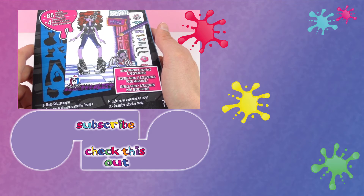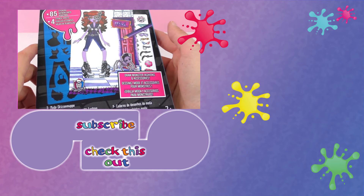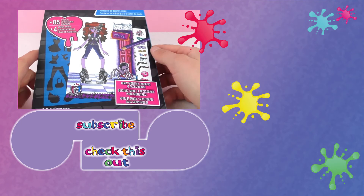Thank you for watching Play With Me Toys for Kids. I hope you liked this video. If you would like to watch more, please visit my channel and subscribe for free and be the first one to know when new videos are posted. Share this video with your friends and see you next time.